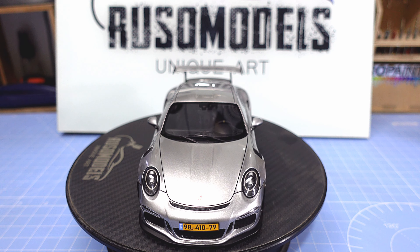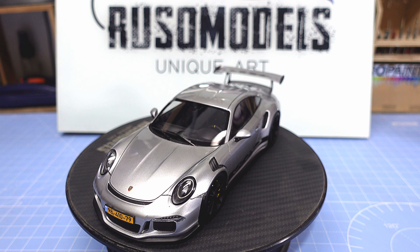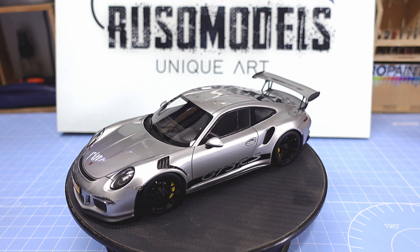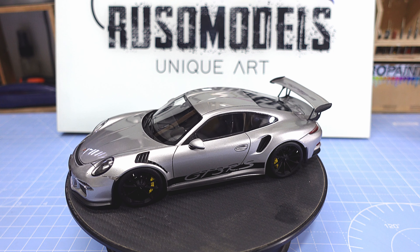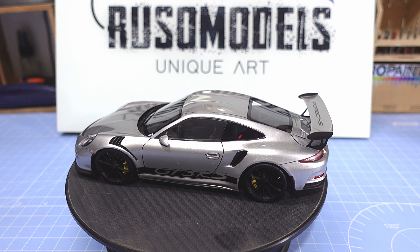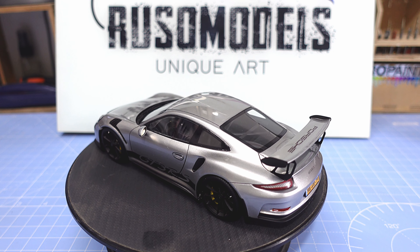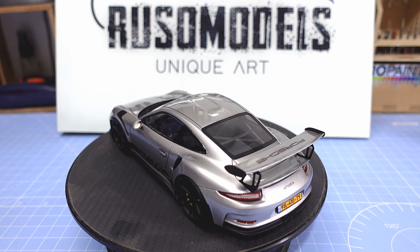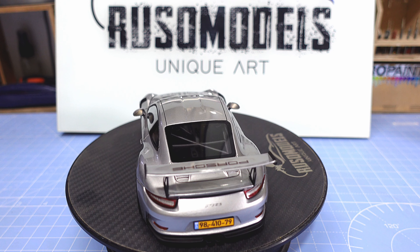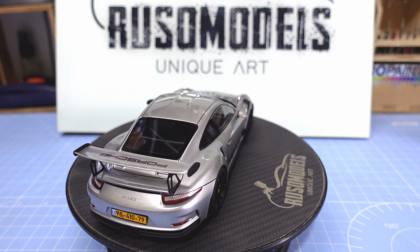Hi guys, hello, how are you today? Do you remember this amazing build? We already finished the end result of this amazing car — it looks fantastic. Alpha Model kits have improved a lot in building the models and making the cast of the racing parts, and it looks fantastic. You can see the result: amazing car with amazing look, all the things look very good, nice and clean. I used GT Silver by Zero Paint, and as you can see, we also have the license plate of this car — the owner of the car.